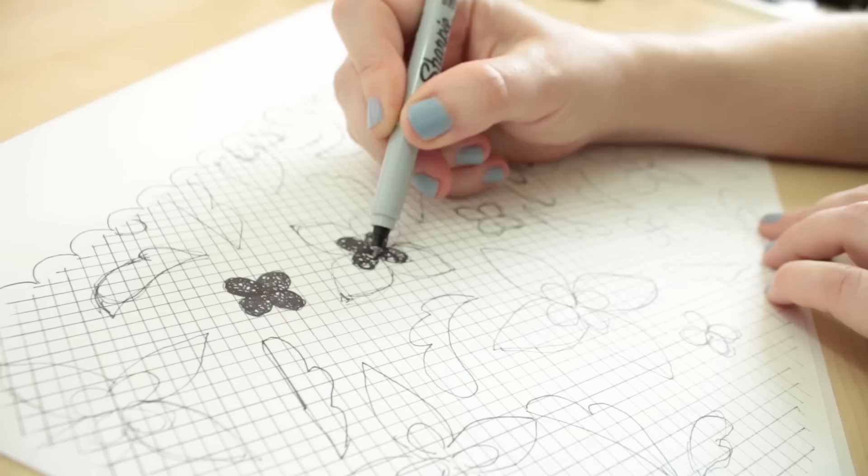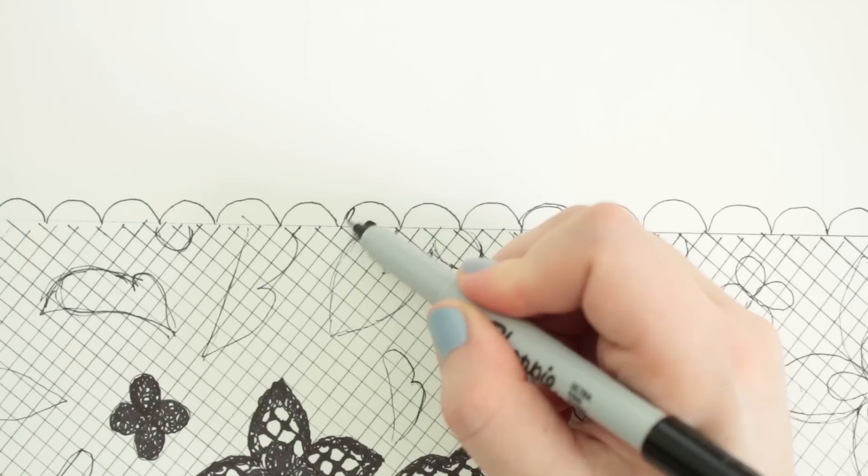Now fill in the design. I'm drawing with a loopy motion to make more of a stitch lace texture. And for the trim, I'm adding more decorative elements to the loops.